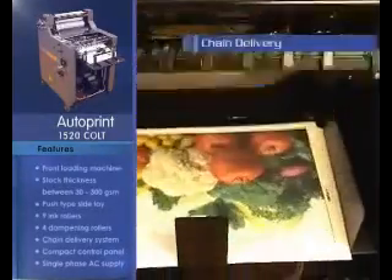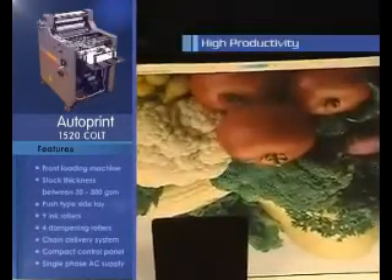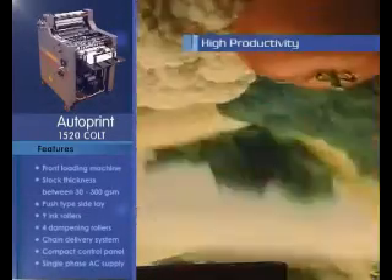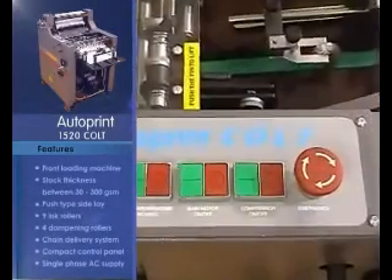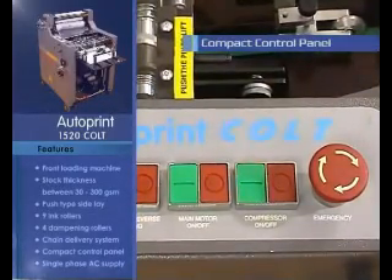Chain delivery system handles all varieties of paper stocks. Colt provides a maximum productivity of 5,000 sheets per hour. A compact control panel provides all necessary controls for easy operation.